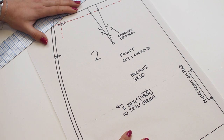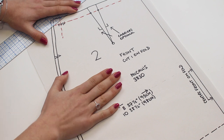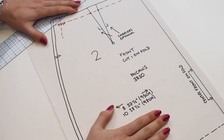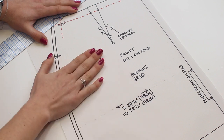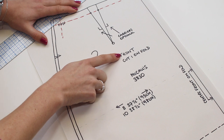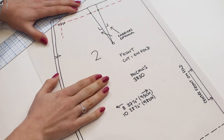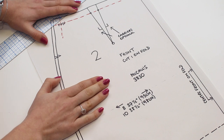Start by tracing the pattern pieces onto paper, especially if you plan to make different sizes. Make sure to add all details: the pattern number, the piece name, the grain line, darts, notches — everything you'll need today and to remember things in future.